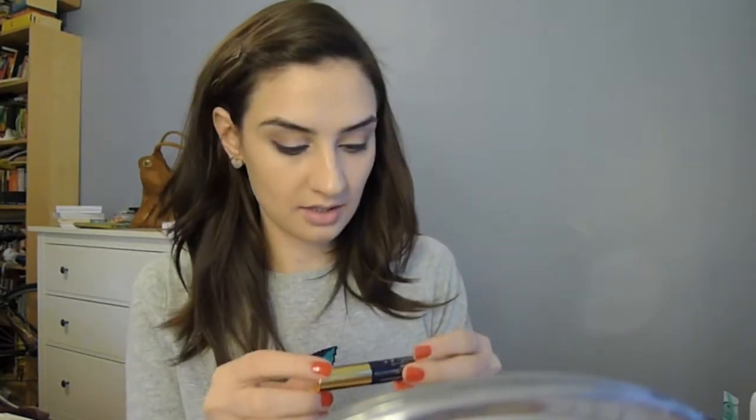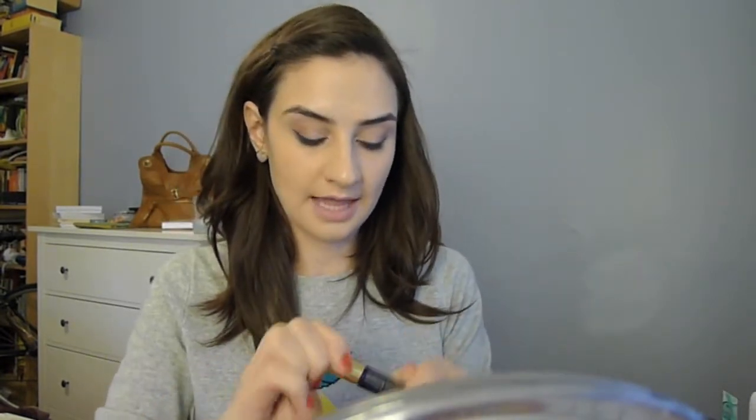For mascara, I'm using Estee Lauder Sumptuous Extreme Volume Lash Multiplying Mascara. I got this in a Glossybox and wanted to see how I liked it. Very, very volumizing. I love a really big brush on a mascara — that's like my favorite thing, like the Revlon Girl Luscious Mascara with the huge black brush. Some people don't like that, but I'd go for it. It is a little harder to do the bottom lashes with a really big brush, but you can get used to it.